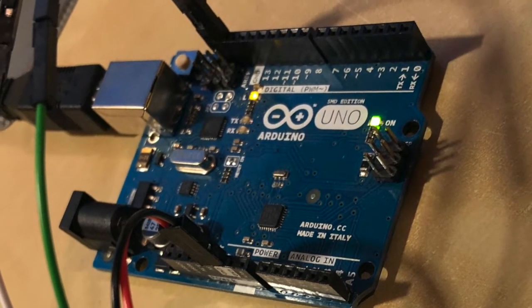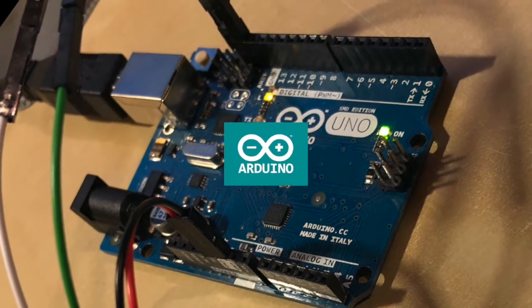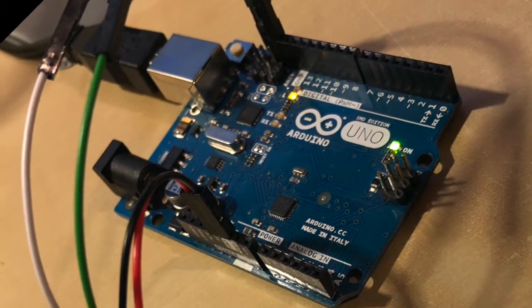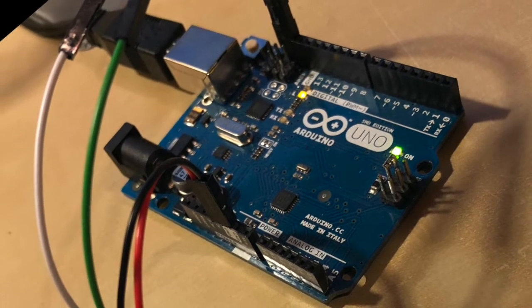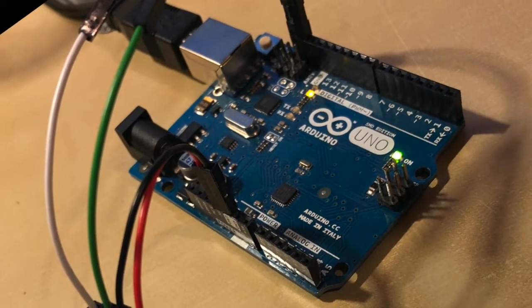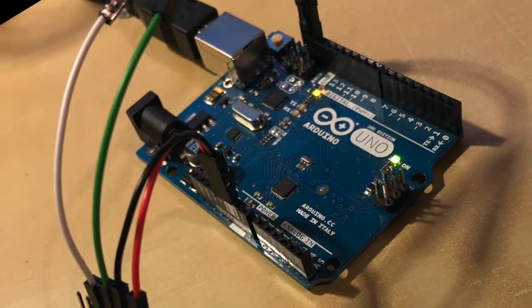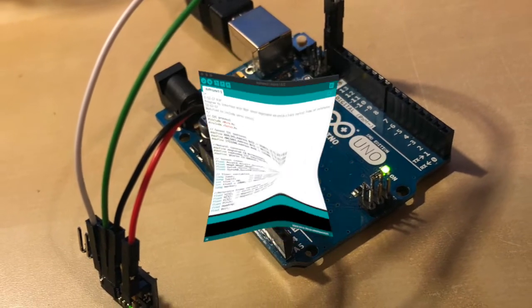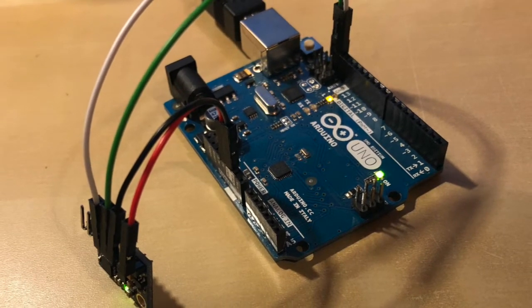Back around Christmas 2017 I discovered Arduinos. For those of you who don't know, an Arduino is a microcontroller — a bit like the kind of electronic brain you'd find inside a coffee machine. The idea is you can write a bit of software in a neat little development environment and then upload it onto the Arduino where it will run without having to be plugged into the computer.